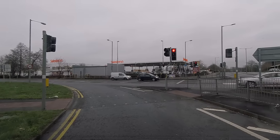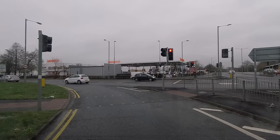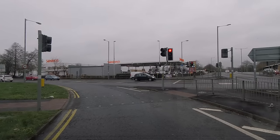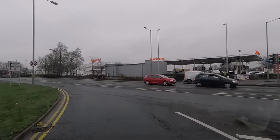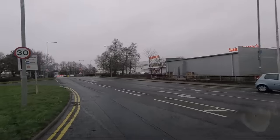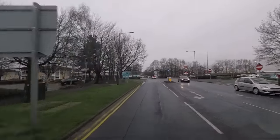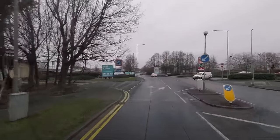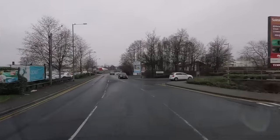Should have got diesel here — it's a penny cheaper. That's 114.9 for unleaded and 125.9 for diesel — I think it's gone up a little bit. I'm sure I paid about 122.9 yesterday. Good job we got it yesterday then. It goes up and down every day, doesn't it.